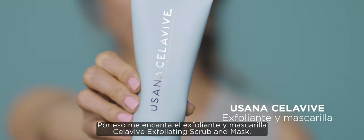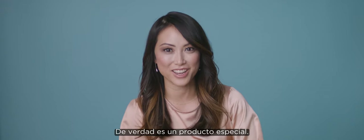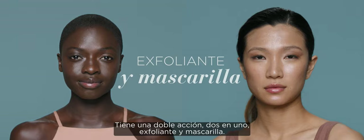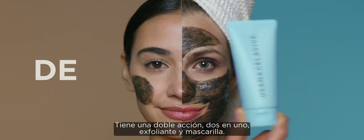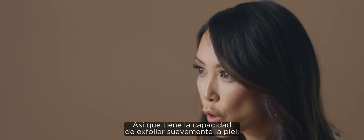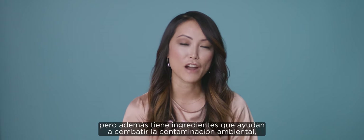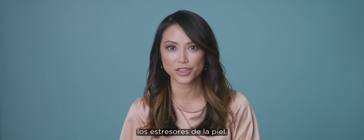I love the CeraVe Exfoliating Scrub and Mask. This is a really special product. It's a dual-action two-in-one scrub plus mask, so it has the ability to gently exfoliate your skin, but it also has ingredients that help fight environmental and pollution stressors on the skin.